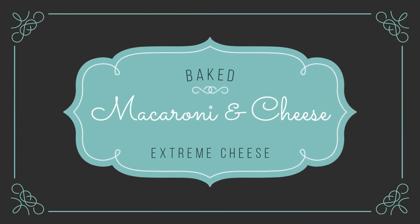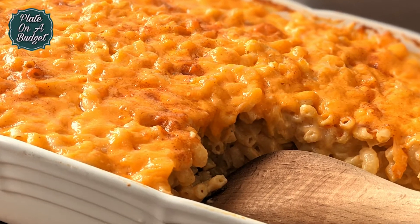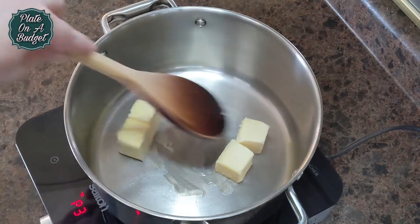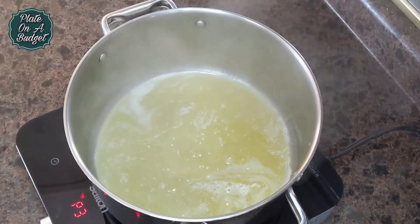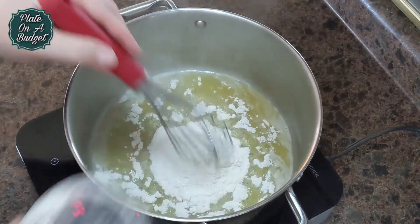Welcome back everyone! Today we are making a delicious ooey gooey baked mac and cheese. In a pot over medium heat, melt 4 tablespoons of butter. Now add 4 tablespoons of flour, and this will be our roux.